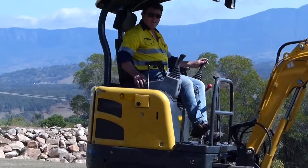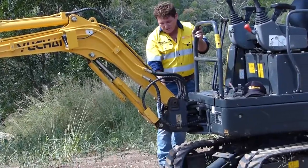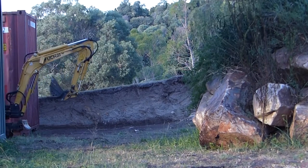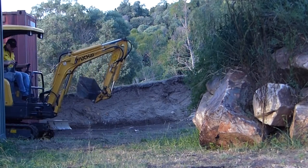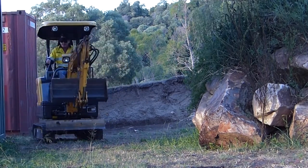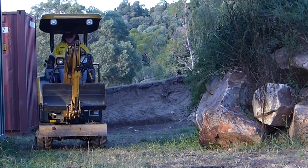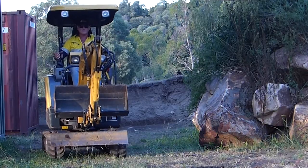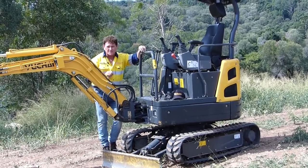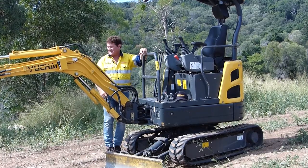You've still got your articulated slew over here, so you can do your side shift on this. They're purely designed to get into those really, really tight spots and small access areas — tuck it all in. If the worst comes to worst you can take the canopy off. I've even done jobs where I've had to take the dipper arm and boom off and walked the rest of the machine down steps to the third floor underground car park because we couldn't get access any other way.